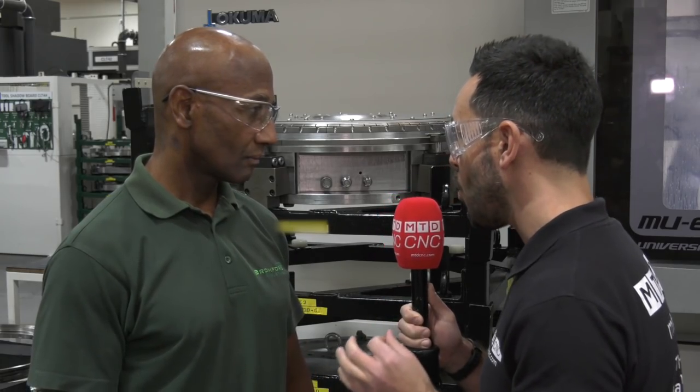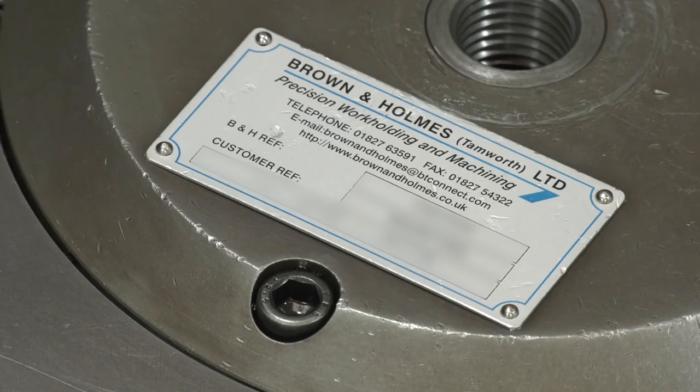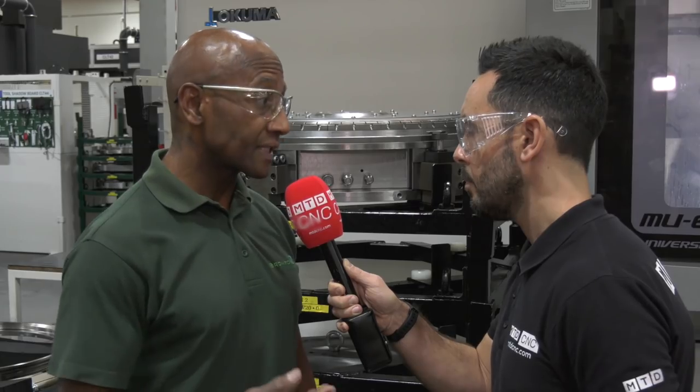We went to a number of fixture-making companies, but we had a long history with Brown and Holmes. Before we used these fixtures, we evolved a relationship with them based on their consistent precision and reliability with delivery. We learned to depend on them — they did what they said they would do — so consequently they were a natural choice for us.